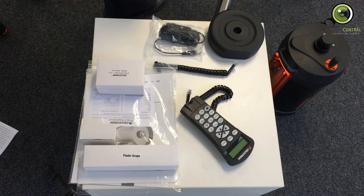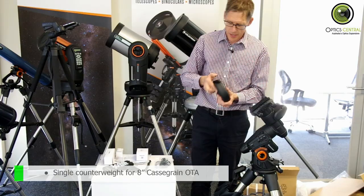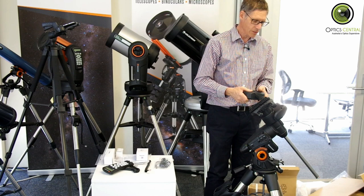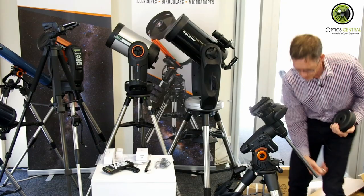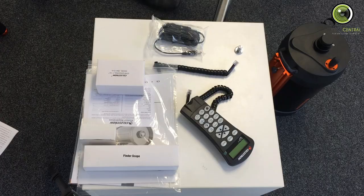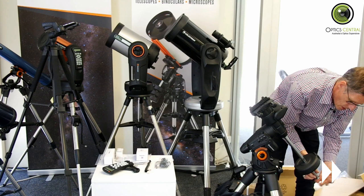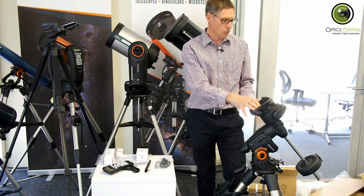And now a counterweight. The 8-inch version of this bundle only needs one counterweight. There are specific ways to put this on which I haven't quite figured out yet, but we'll see. There's your foot saver. Now, we've got the counterweight on the equatorial mount. It's important that you do not try to use the motors to slew the mount around when it's unbalanced like this, because you're going to strain the motors. So just bear that in mind.